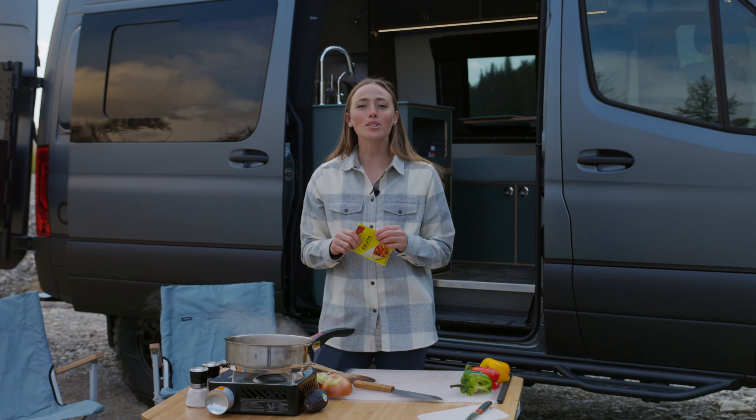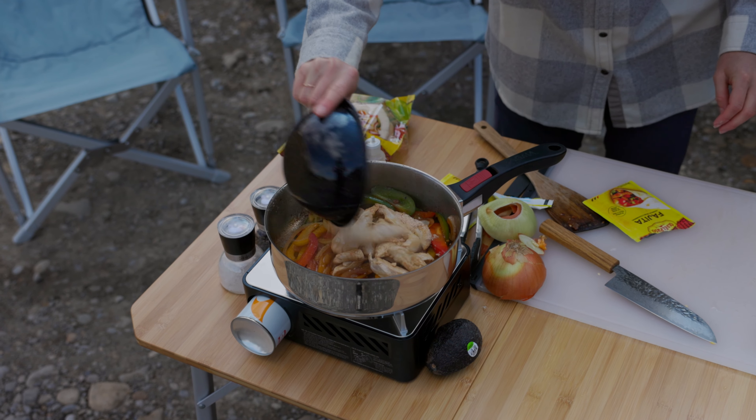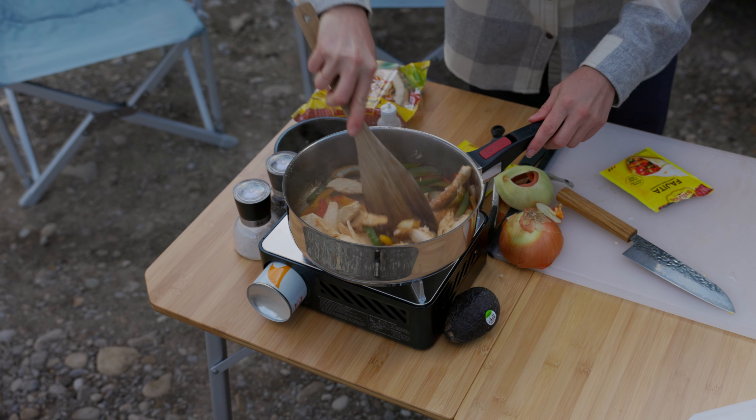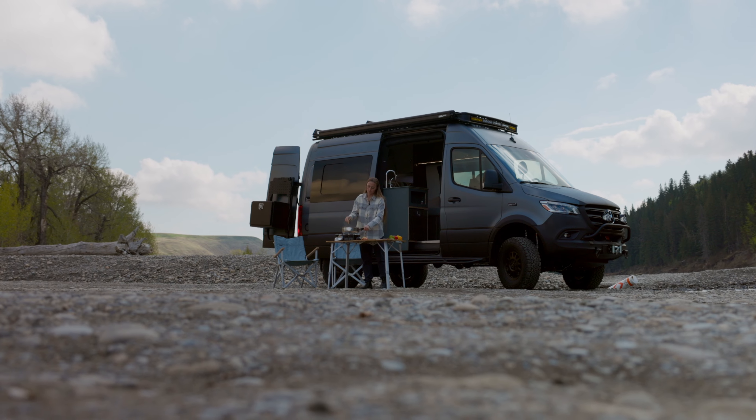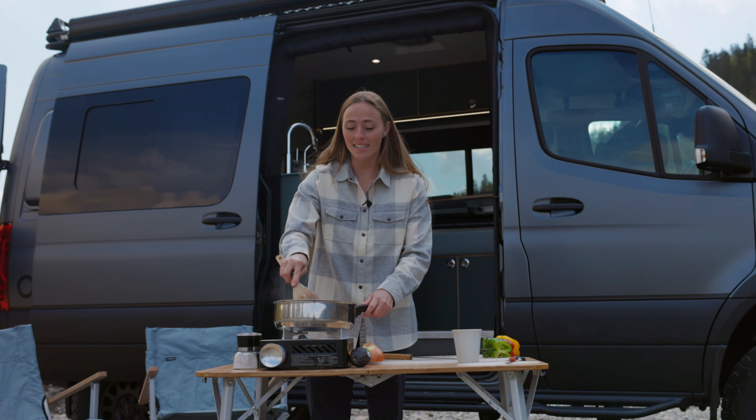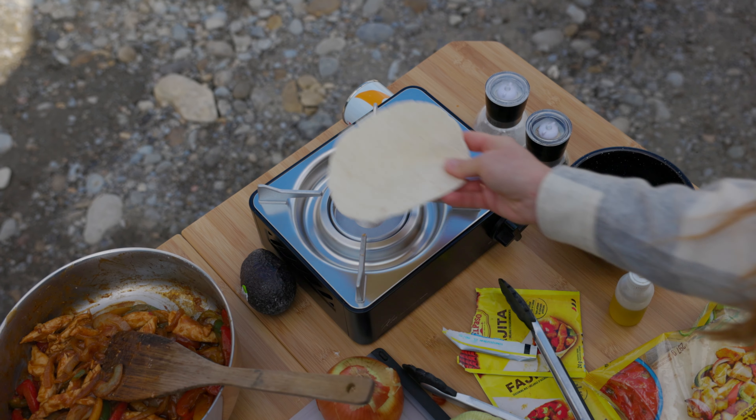Now that the veg is cooked, we're going to add the fajita spice mix and the chicken back to the pan, and then add a splash of water to help everything mix together well. We're going to let that simmer for a few minutes together, and then warm up our tortilla wraps.